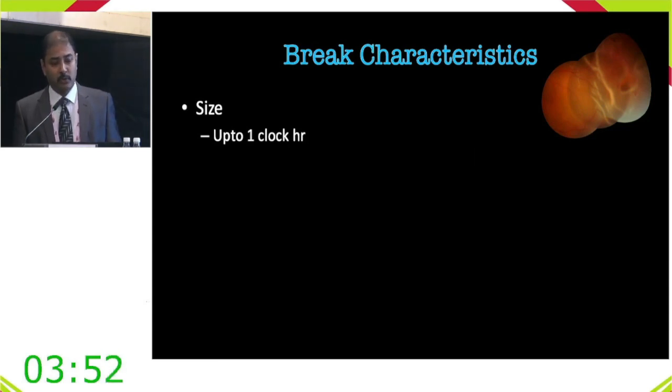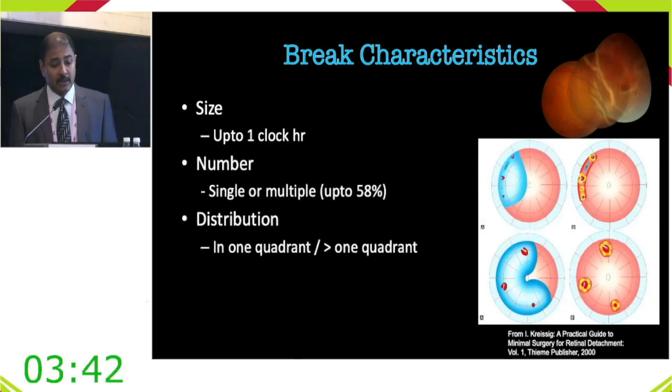In approximately 60% of cases there are multiple breaks. If they are in one quadrant, a buckle can still be performed; if in multiple quadrants, multiple buckles are sometimes possible though no longer the usual trend. It used to be a dictum that a depressible break is bucklable; with radial sponges you can now reach much farther posterior.